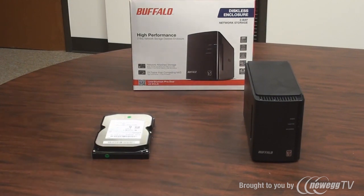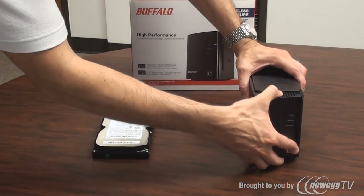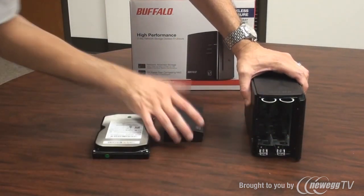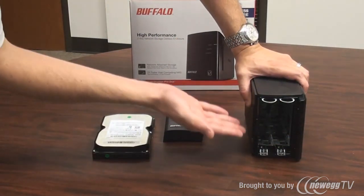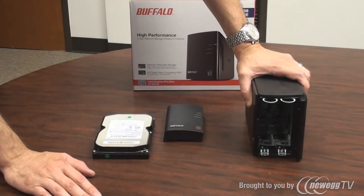First, you should unpack the box. With the LinkStation Duo out, we can very easily access the drive bays by gently pulling the front cover off. We'll place that aside for the moment. Inside you'll see that there are two hard drive bays, which will take any 3.5 inch SATA hard drive.